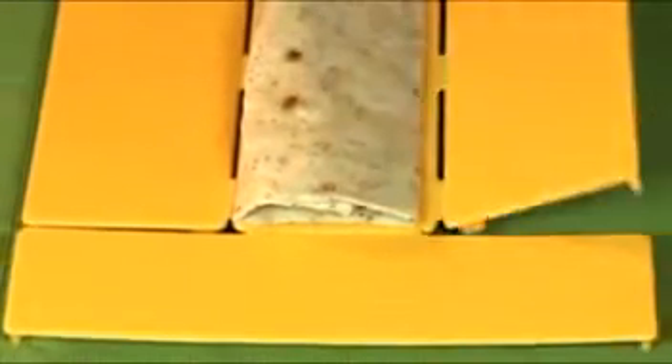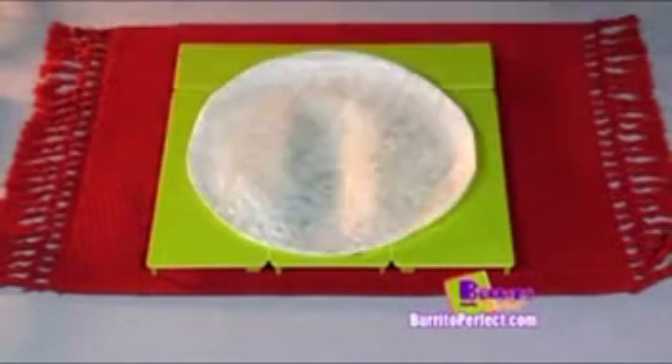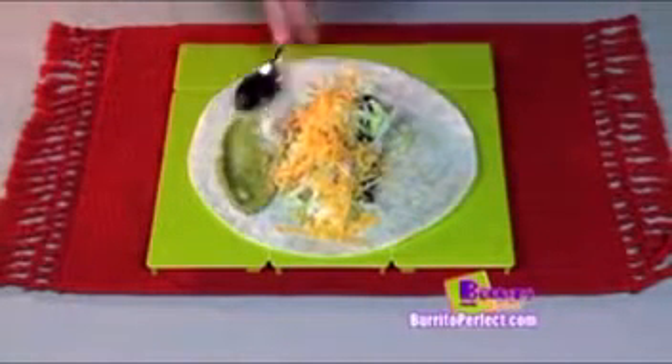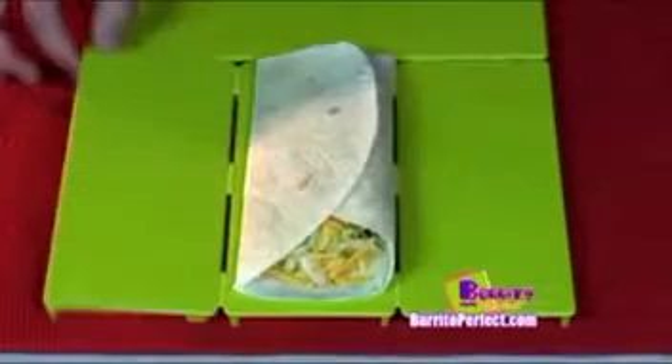Introducing Burrito Perfect — the simple, fast, mess-free way to make perfect burritos any day. Watch. Just place a tortilla on the Burrito Perfect. Fill it with your favorite toppings such as rice, beans, chicken, lettuce, cheese, and guacamole. Then fold 1, 2, 3, and you get a perfect burrito with ease.